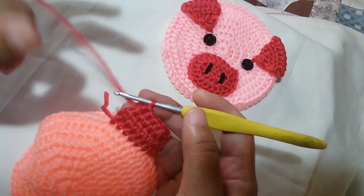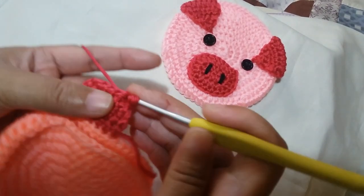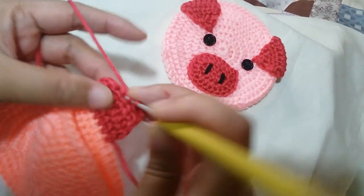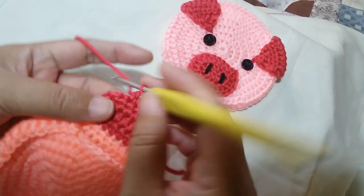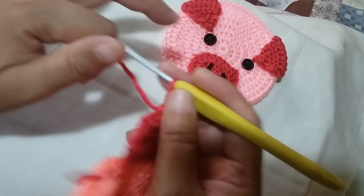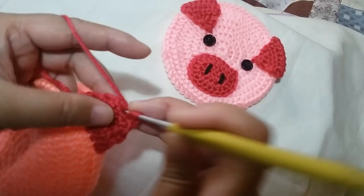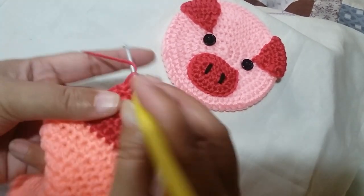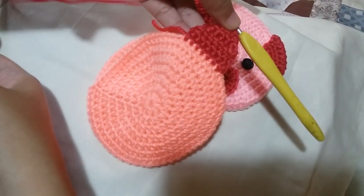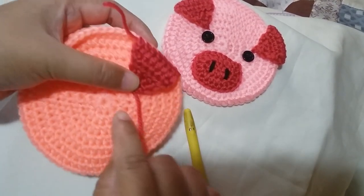For the 4th row, chain 1, then half double crochet 2 together — yarn over, insert your hook, insert into the next one, pull through all the loops. Half double crochet the next one, then half double crochet 2 together: 1 and 2, pull through all 4 loops. Chain 1, and for the last row, half double crochet 3 together — insert your hook here, here, and here, then pull through all 5 loops. Cut the string leaving a long end for sewing and fasten off. That is the first ear, which we're going to fold and sew onto the base.